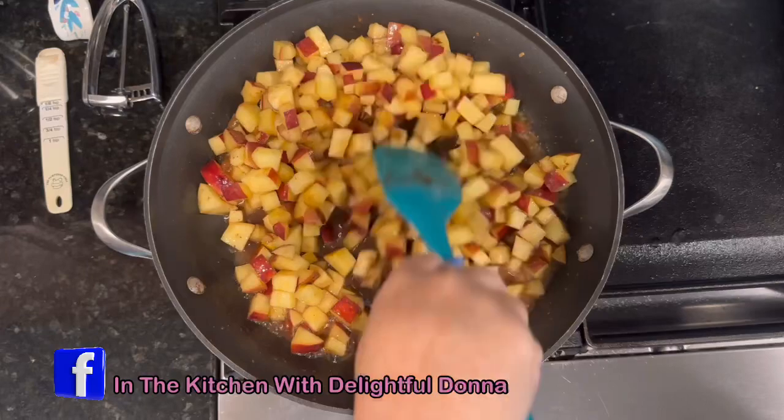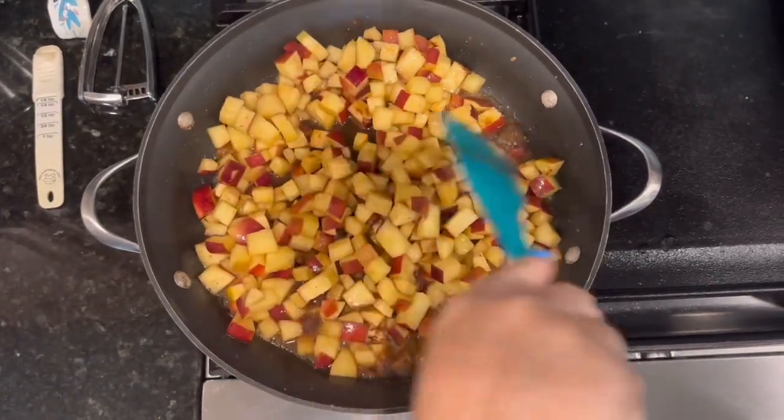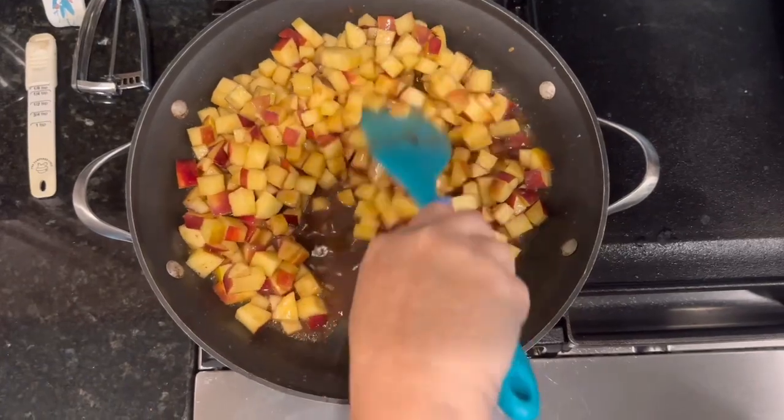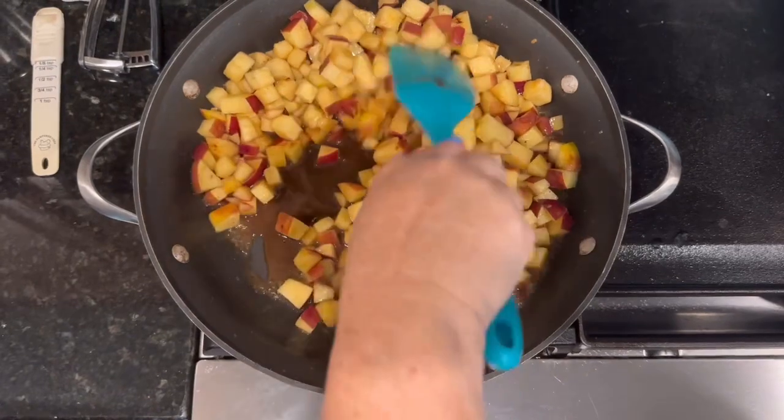We're just going to cook these for about three or four minutes — we just want them to get a little bit softened, not completely soft. Then after about three or four minutes we're going to add some cornstarch to thicken it up.